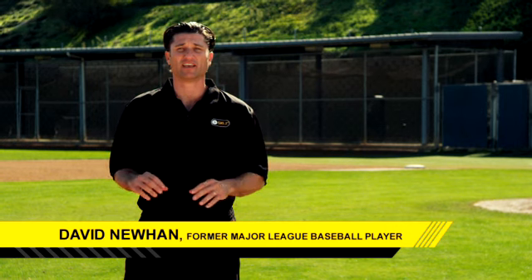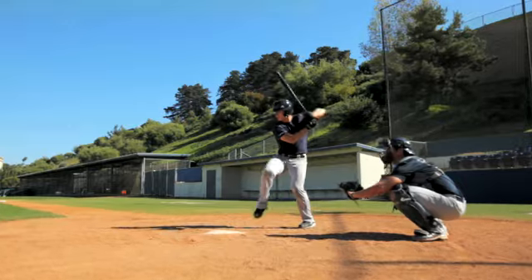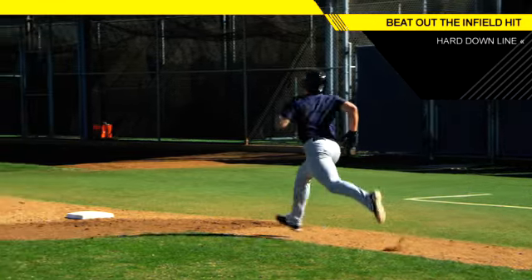We're talking about running down the line as a base runner trying to beat out that infield hit. You've got to go hard, go fast, focus on that front part of the bag closest towards you. You want to hit that front part and go through the bag all the way through it, and then break down.